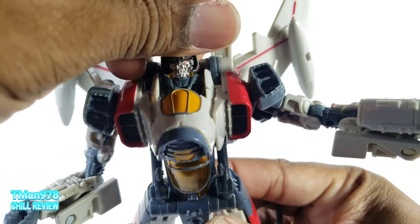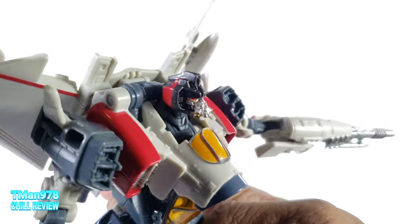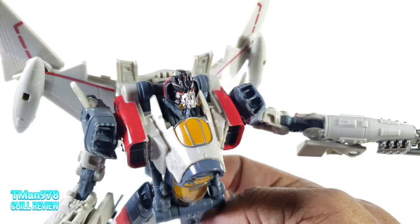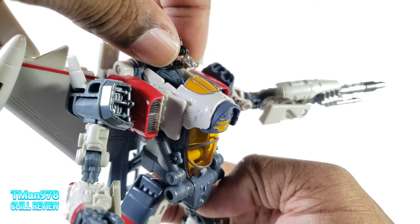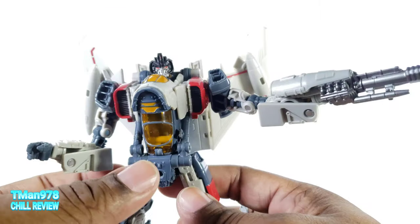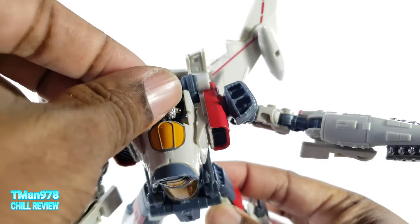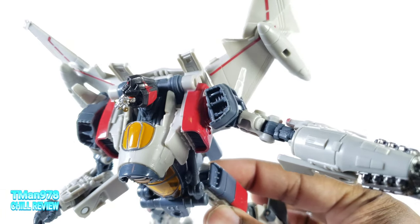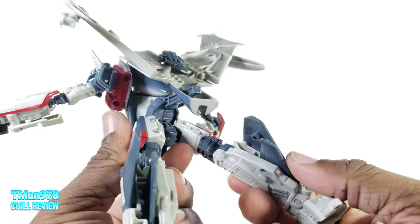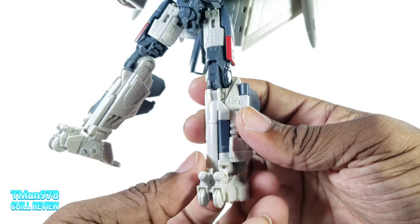Let's start getting into the good stuff. Face — pretty much movie accurate. It has the little mouth guard on. I believe when he was talking to Bumblebee he didn't have that — he had more of a natural looking mouth and not like a jet oxygen mask thing. I like the paint and the detail right there. I'm definitely happy his head is painted and not unpainted like in one of the first pictures we saw. He has the details he should have.